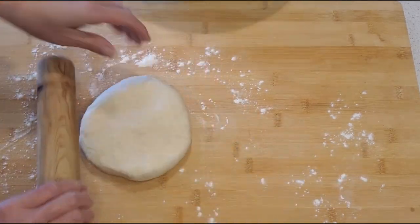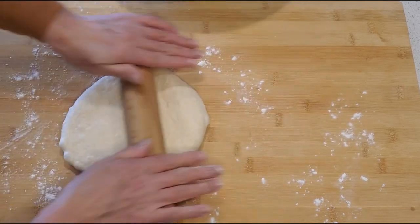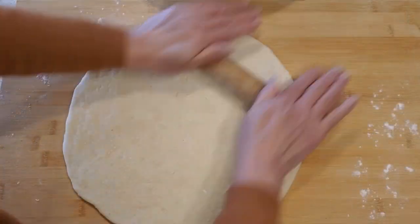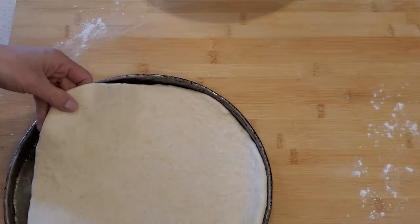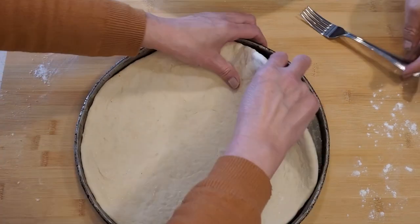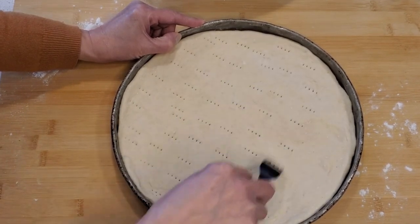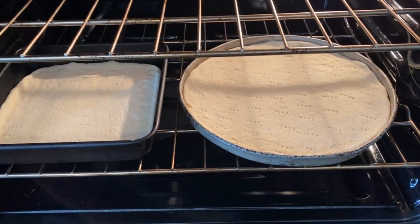Next, lightly flour your working station, grab your favourite rolling pin, and start shaping it into what looks like a pizza. The dough will retract and slide around on you, so it's helpful to have your pizza sheet next to you so you can compare it to the size of your dough. Once you think you have it to the correct size, slide it over your pan and use your thumbs to gently wiggle in the edges so that it fits snugly. Poke holes in your pizza crust with a fork — this allows the steam to escape so that it doesn't puff up in the oven.